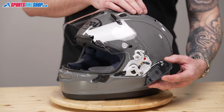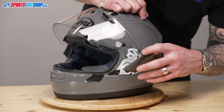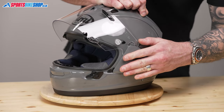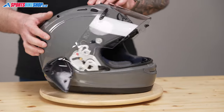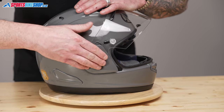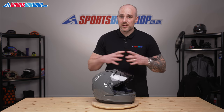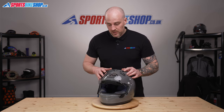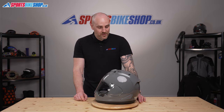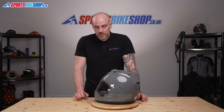We will then replace the side pods. Always this top part of the side pod needs locating here, and then you can just literally push it and it will click into place, like so. Same on this side — top part first, and the rest just drops into place. You can just give it a little ping with your finger just to make sure it doesn't pop off. And there we go — that's how you remove and replace the visor on an RX-7V with a VAS V-type visor. Thanks for watching.